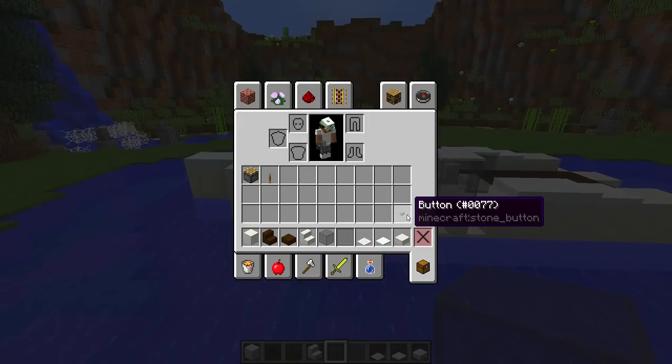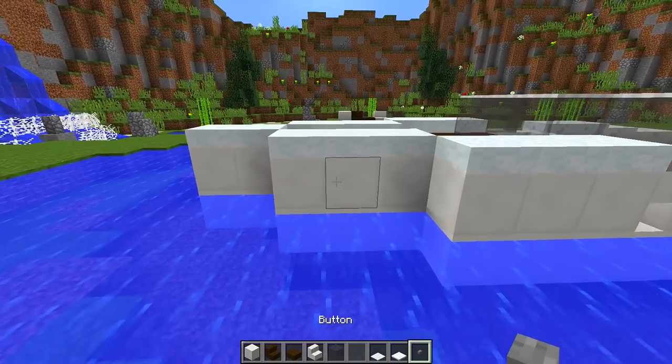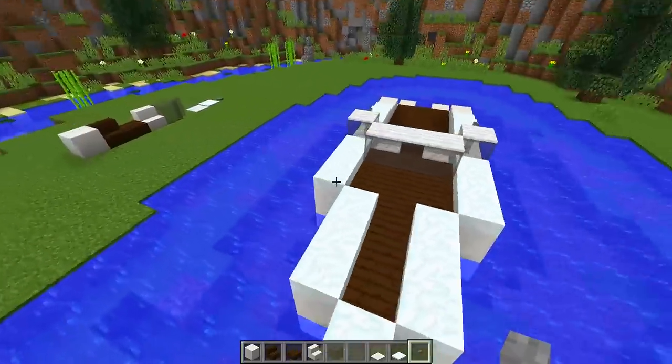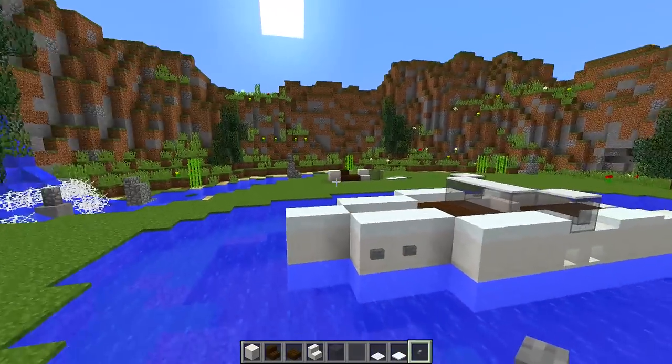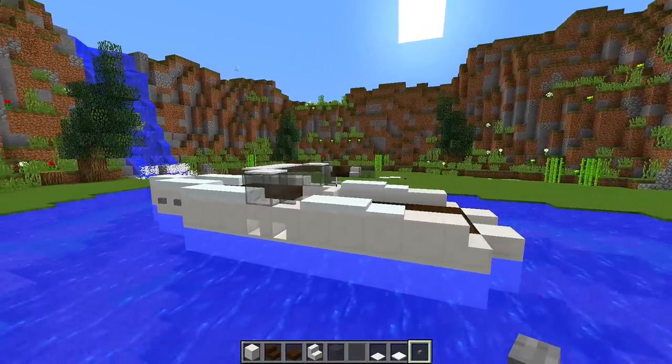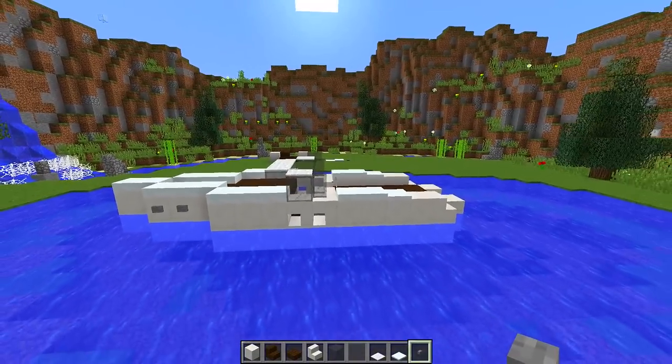Finally, we're going to add some final touches to the boat. We grab some buttons and put two buttons at the front on each side, just to add that little bit of detail. And there we go — the boat is complete!